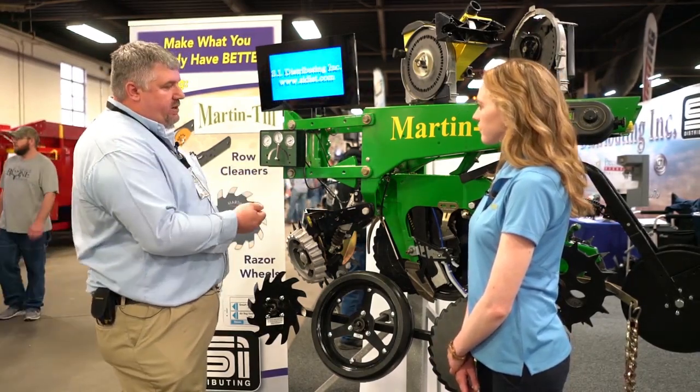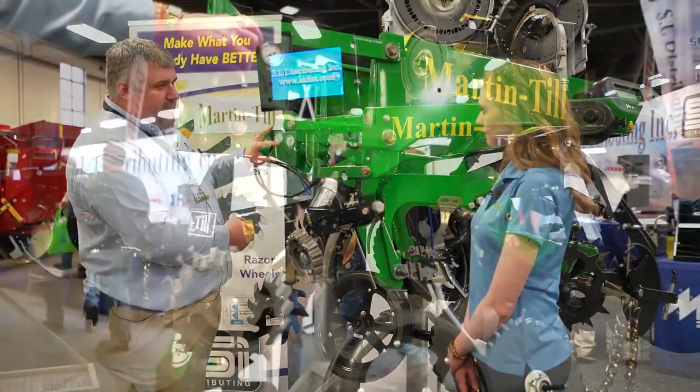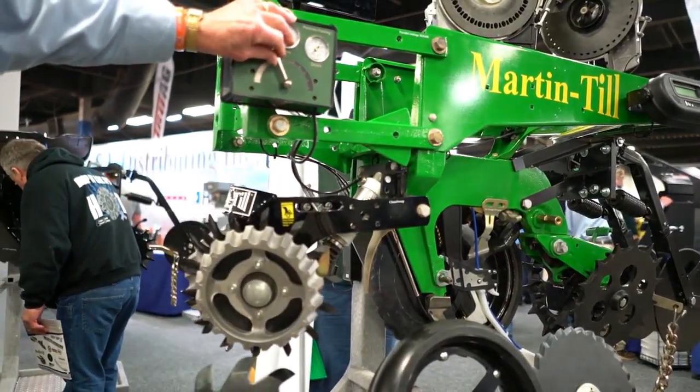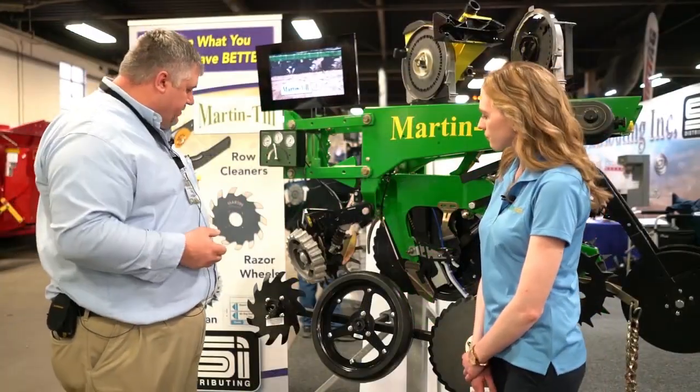While we're up here, we can talk about Precision Point and Clean Sweep that we carry. Basically, from the cab, this controller will be up there. You can either lighten the row cleaner, put down pressure on it, or completely lift it out of the row if you don't want to use it at that time. That's something we've carried for a long time — very proud of those products.